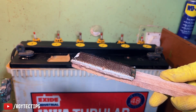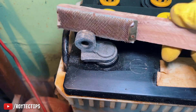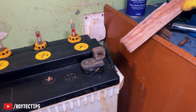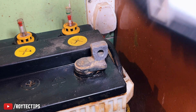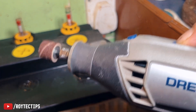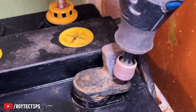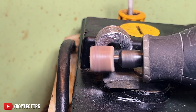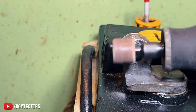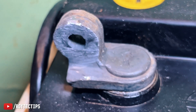We're going to clean this terminal with a metal brush — you can use sandpaper if you want. If you have a Dremel tool at home, you can use that to sand it. Now look at this terminal — so clean!